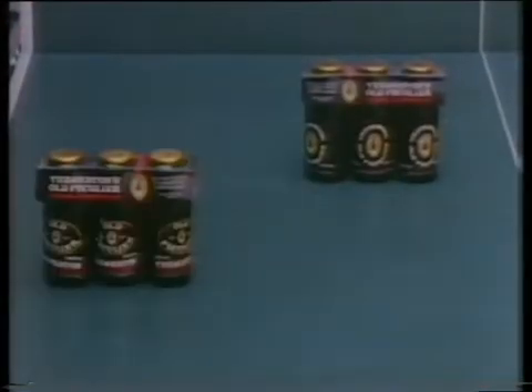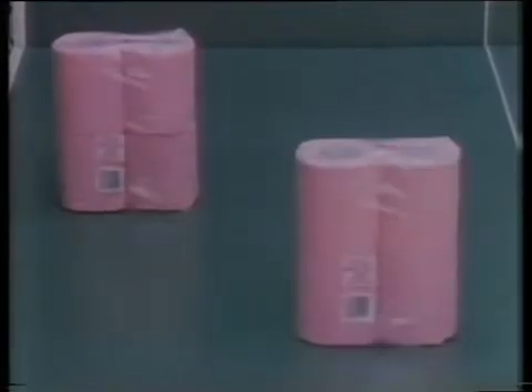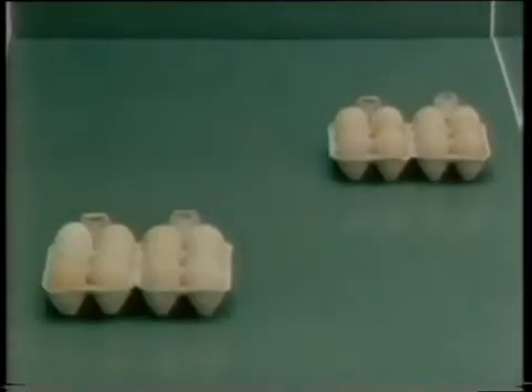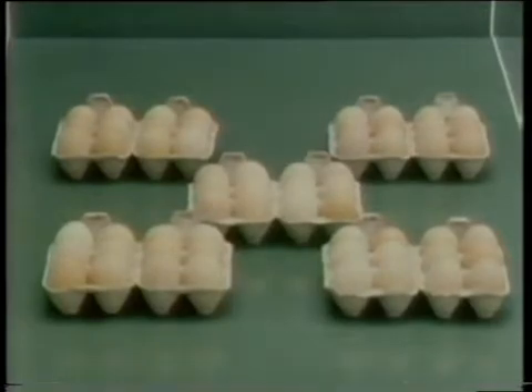Zero, four, eight, twelve, sixteen, twenty. Zero, twelve, twenty-four, thirty-six, forty-eight, sixty.